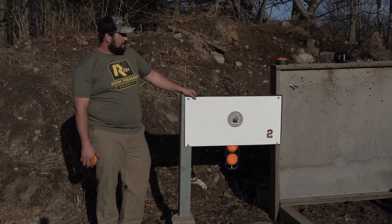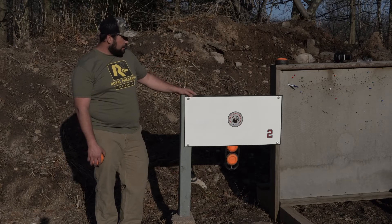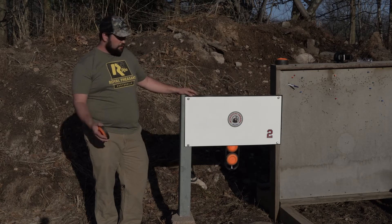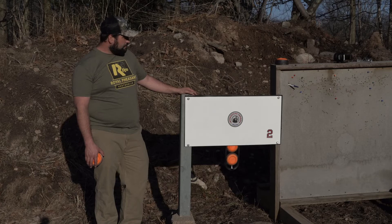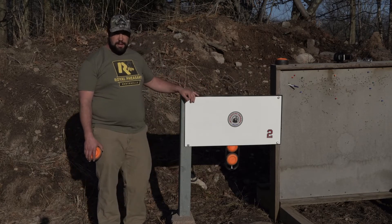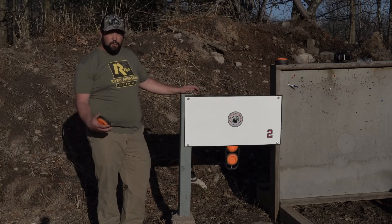I already had my 100-yard range set up here, so I just tacked it on next to it. For me, I'll use this more as a rifle target, not really a pistol — but you could use it for either, whatever you want. They also make one where you can just buy the rear hopper, and you could use your own sheet of plywood or homosote on the front to make a lighter, more economical version.